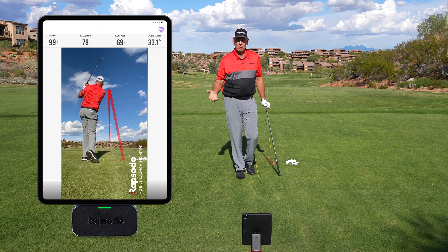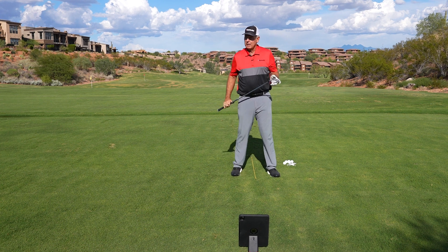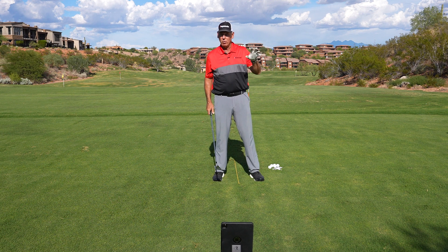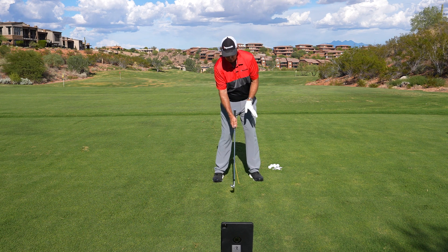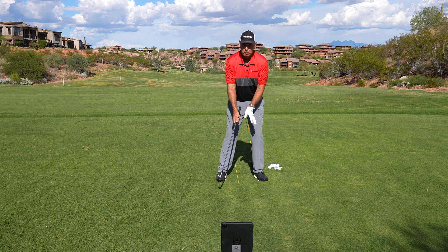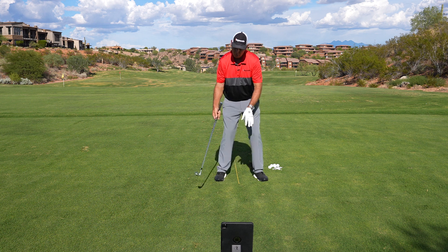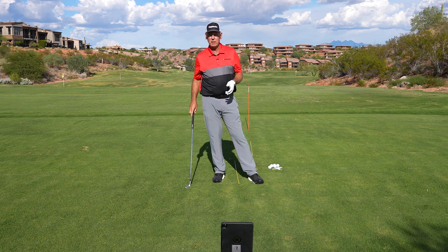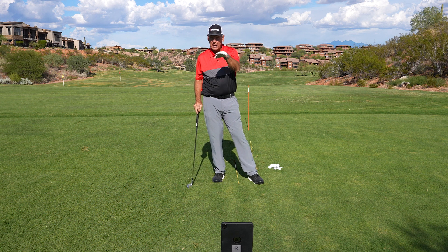I'd still like it a little lower. So if the launch angle is not what you want, you've got to fix something. The first thing I do is move the ball a little farther back in my stance, or put a little more weight on my left foot, or make my swing a little steeper — one of those two or three things to start to get the launch angle down.